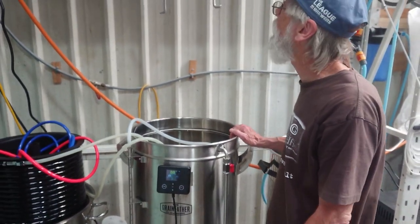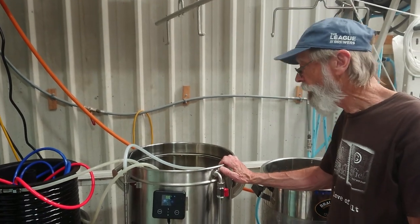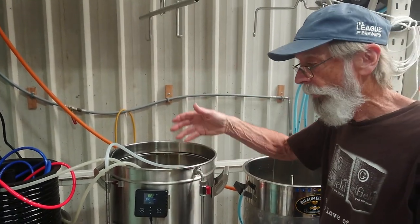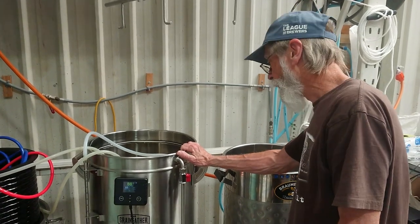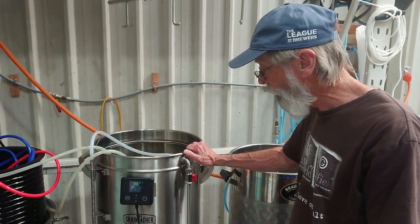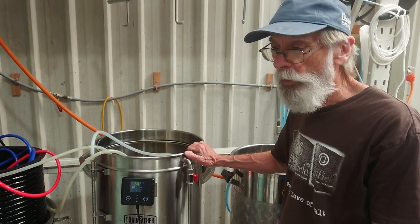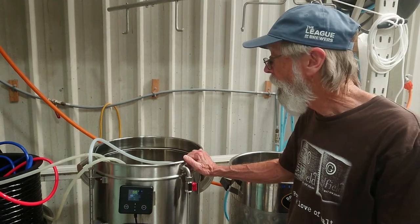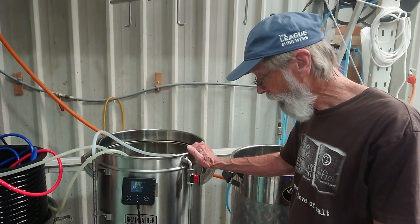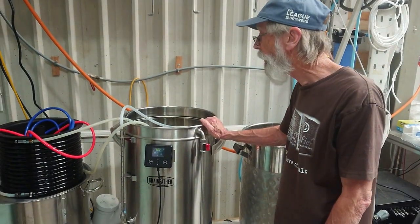We'll have to make some changes to make it easier and safer to pull the grain bed out after sparging. But we were able to do a much larger grain bill with this unit to get a higher ABV. At least on first use it's worked out really well, and I've thought of a couple of things to improve it.